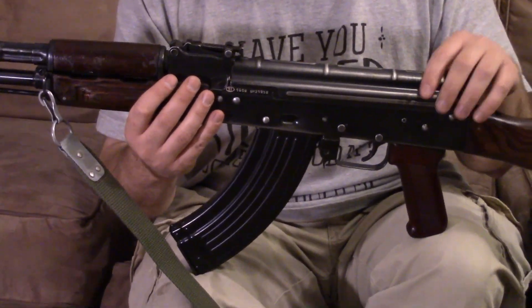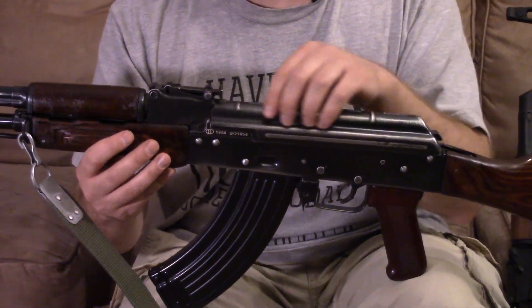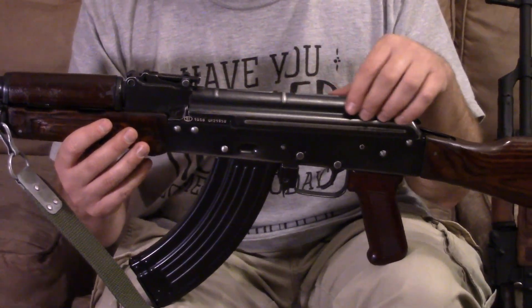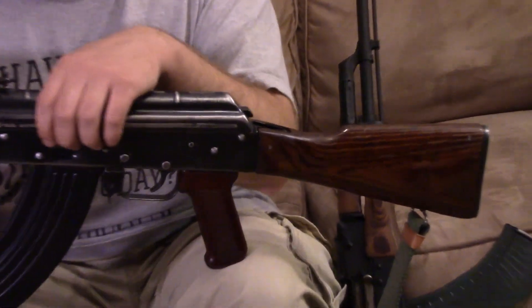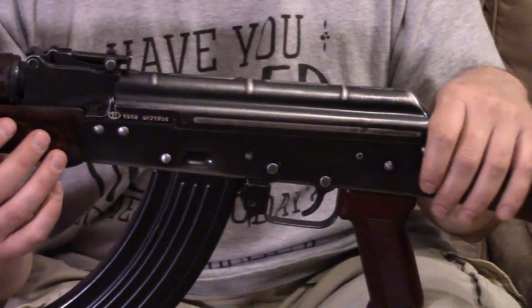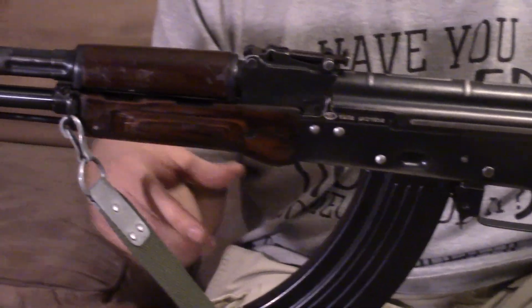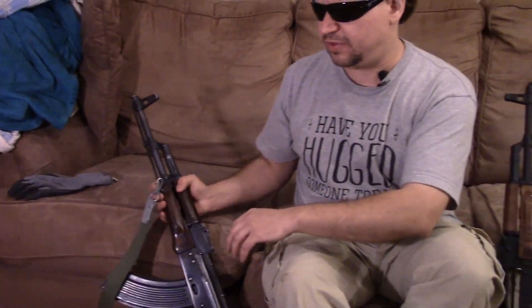This one obviously shot very well too. No surprises here. But this is just as close as you're going to get to a 60s or 70s Polish AKM type, because there are no actual Polish AKM imports. So the best we can do is take a kit with a Polish barrel and build it up on a U.S. receiver. These are both in 7.62x39.